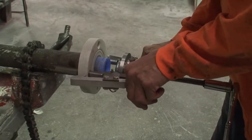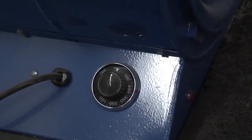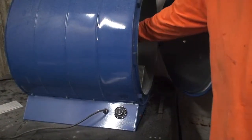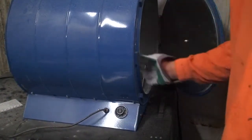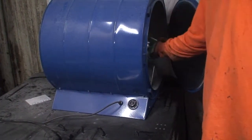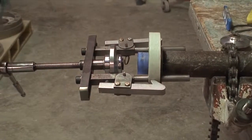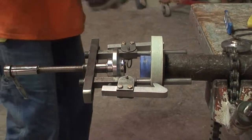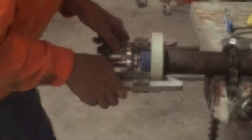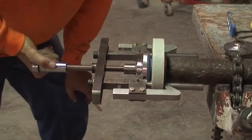Remove the flaring cone. Place it into the preheated oven and bring it to its proper flaring temperature. Once the flaring cone has come to its proper temperature, reinstall the flaring cone with the bull-nose face of the flaring cone facing forward. Screw the flaring cone forward until it bottoms out against the face of the flange and then allow it to cool.